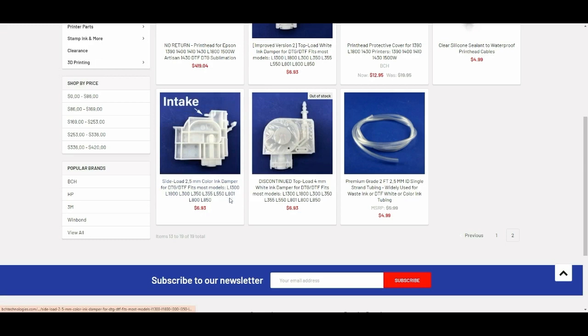Here's the half moon one. The advantage of using the half moon one is it provides a bit more ink — you get shorter ink channels into the printer. This is why for the color ink of DTF printers, people usually use this kind of damper.